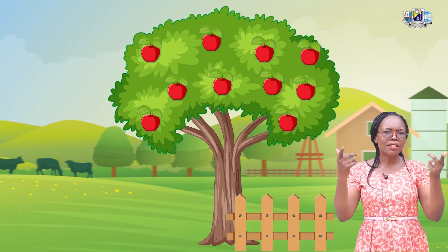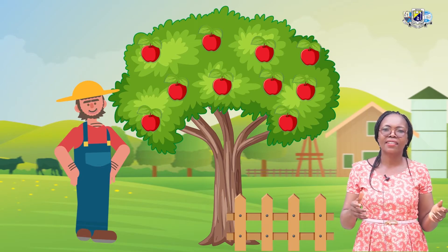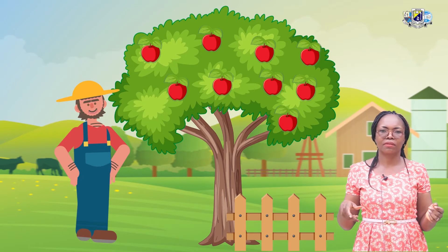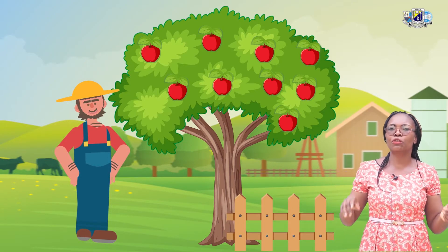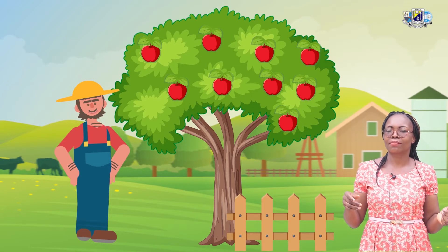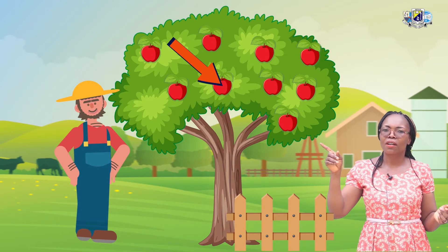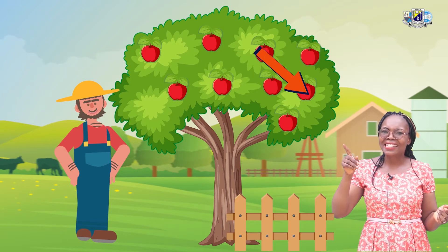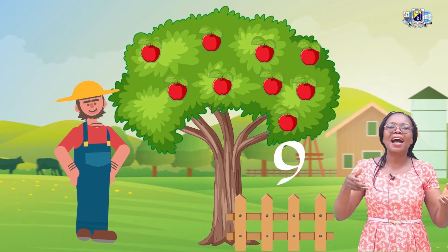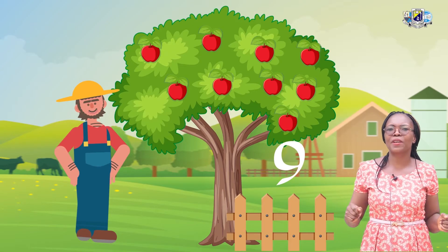Now listen to my story. A farmer comes to harvest his apples. On the first day, he took 1 apple down. Now we are going to count how many apples are left on the tree. Let's count. 1, 2, 3, 4, 5, 6, 7, 8, 9. So the farmer harvested 1 apple — it was left with how many? 9. That was on the first day.